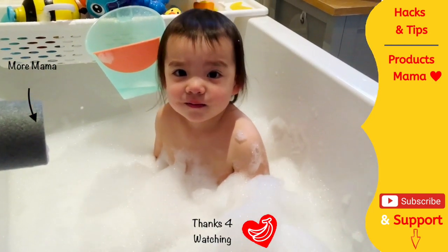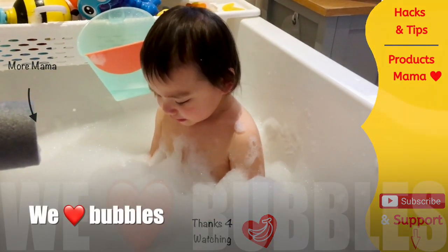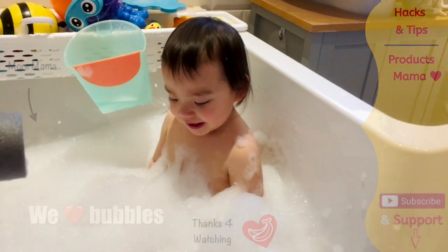More bubbles means more fun! There are lots and lots of bubbles — she loves all the bubbles!